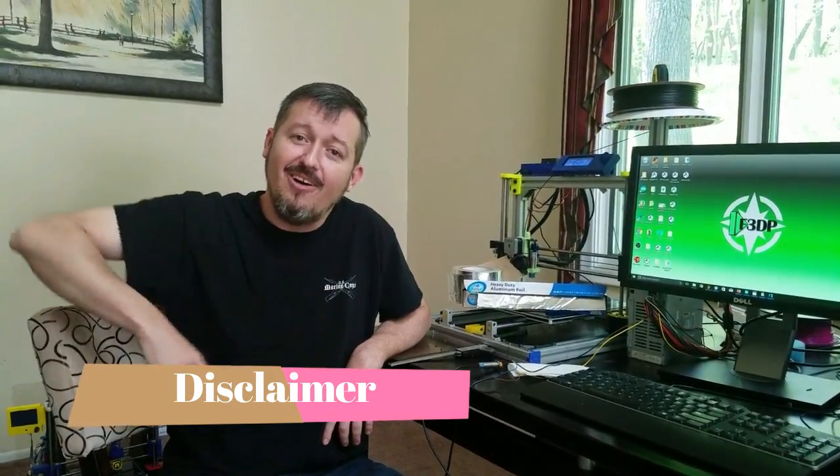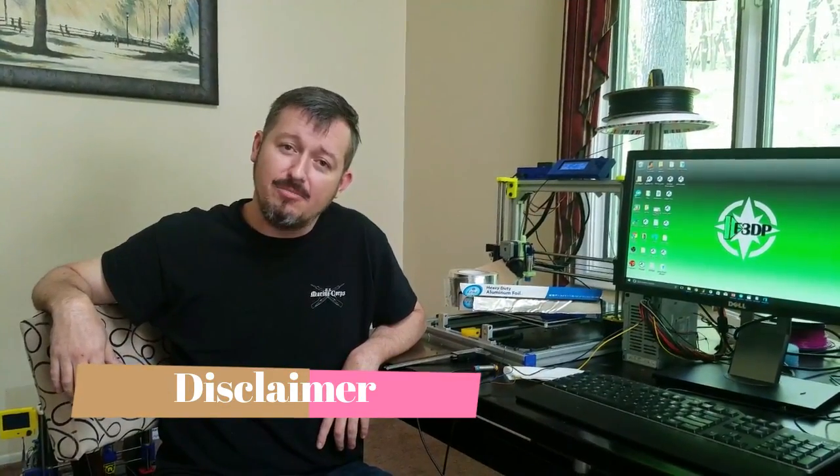Disclaimer: on this video I am going to boss Tom's Chops from Tom's Guide. Now with that being said, let me tell you, I admire him — he's one of the smartest guys in the industry right now. However, he did say something wrong, so here he goes.